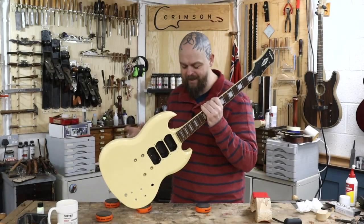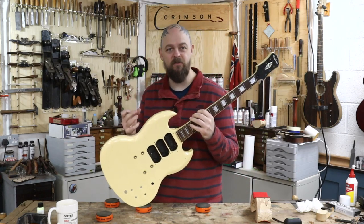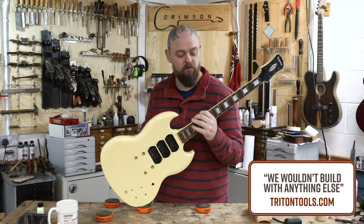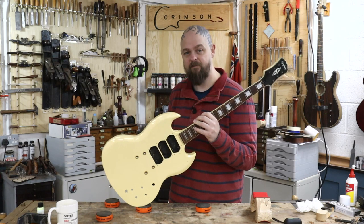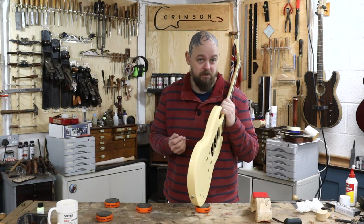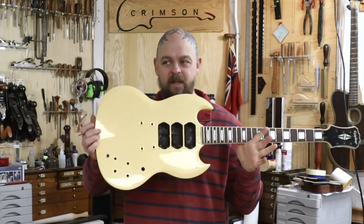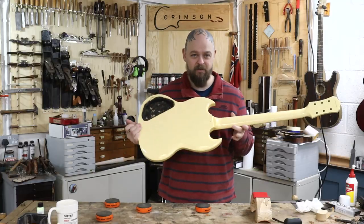On to the neck now. It doesn't affect the playability — you can feel it, but if anything it actually improves things by giving you a bit more grip. It's a weird thing. I love the feel of cracked lacquer on the neck, I really do. And I know this is poly, so shout at me — do you think this is a finish option or a desecration? Let me know in the comments.